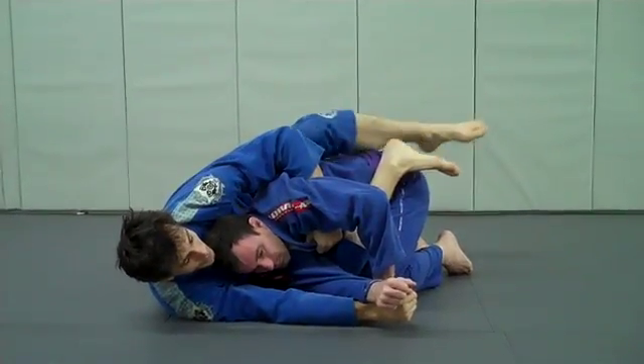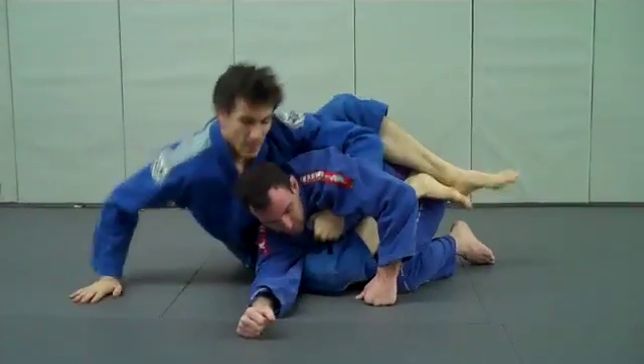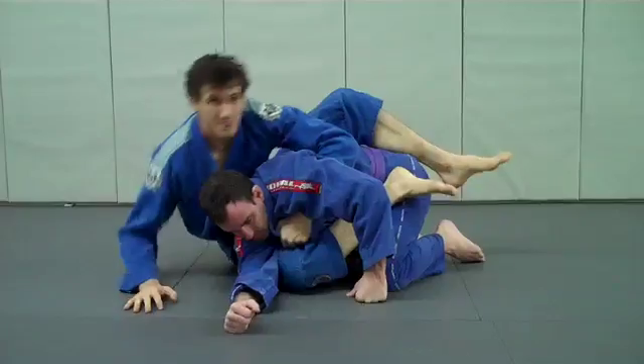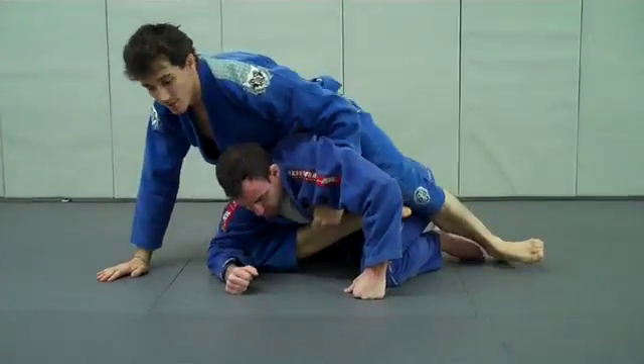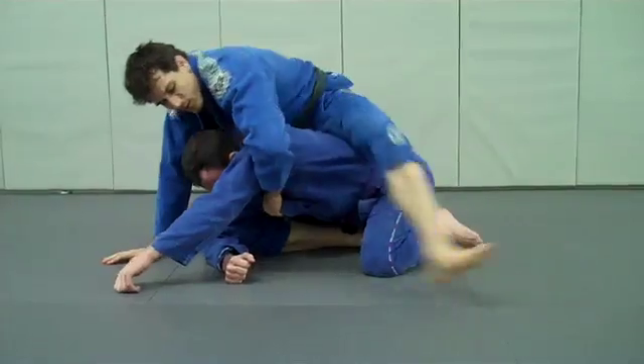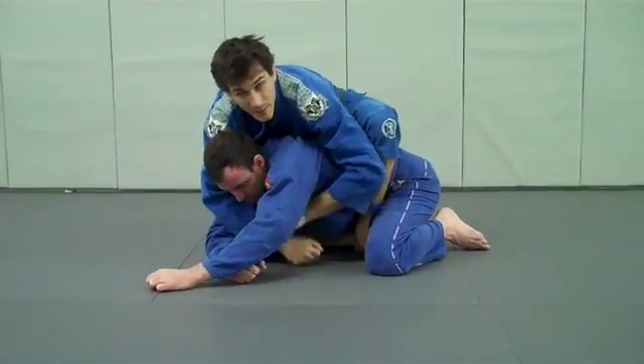I'm going to pull my right hand out. It's important to get on the hand — people mess this up by trying to stay on their elbow, so I'm going to go with the hand. Elevate, pull one hook through, lift my elbow, and set the second hook when we get to the back.